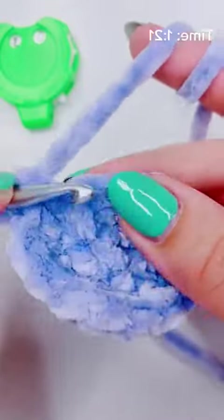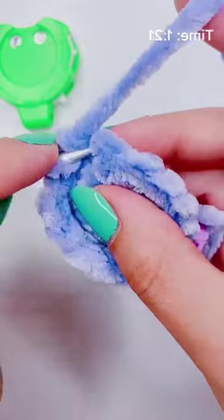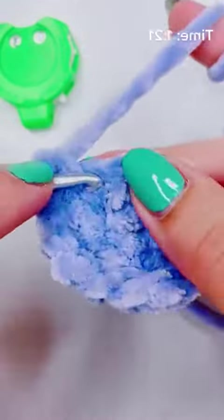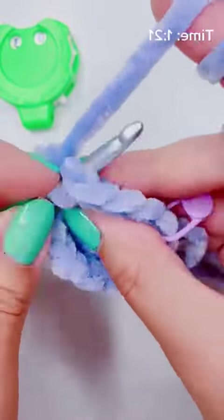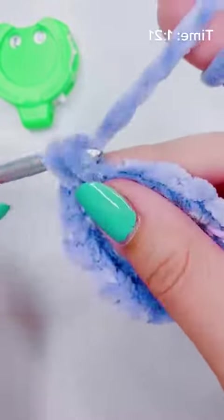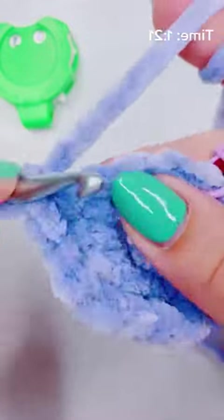If you're a pattern person, this is the third row, so your repeats are going to be multiples of three. Every single stitch that's by itself is going to be a multiple of three. That's how I remember my stitch counts — because it's row three, you work in multiples of three.